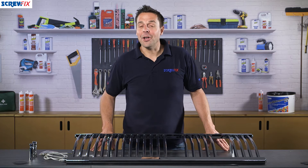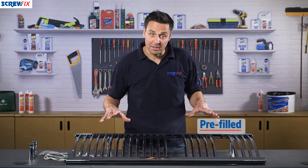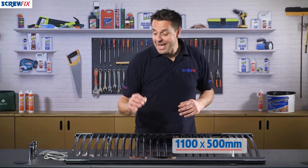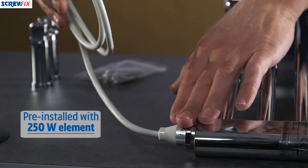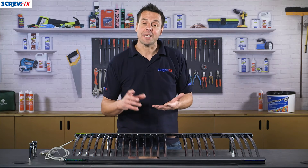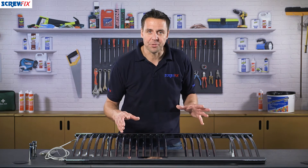This is the Flowmaster curved chrome electric tower radiator. It's electrically powered only, so it's all pre-filled and pre-capped with the element and ready to go. It's 1100 millimetres high by 500 millimetres wide. It comes pre-installed with a 250 watt element which works with the pre-filled liquid inside the radiator, and this will generate 853 BTUs — British thermal units — which is quite a lot of heat and adequate for most bathrooms.